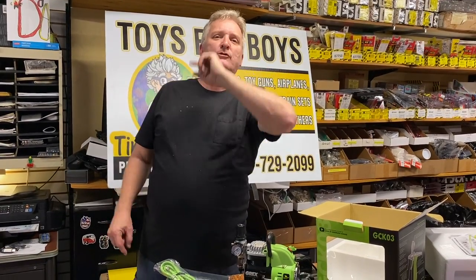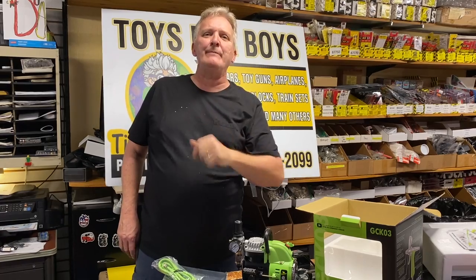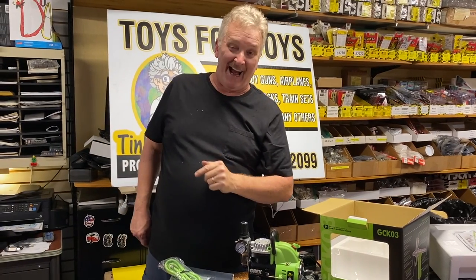Don't forget to like, subscribe, click the notification bell, and comment as much as you can. Another great item at ProTigerToys.com.